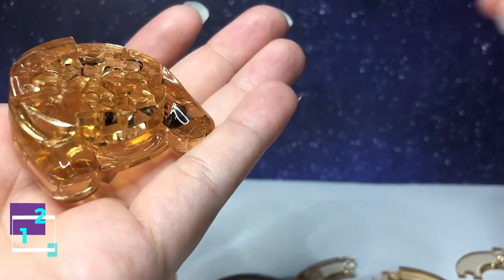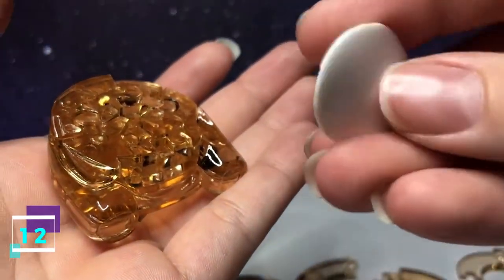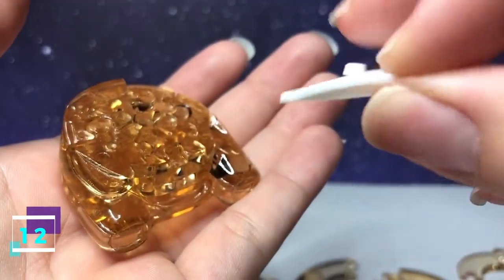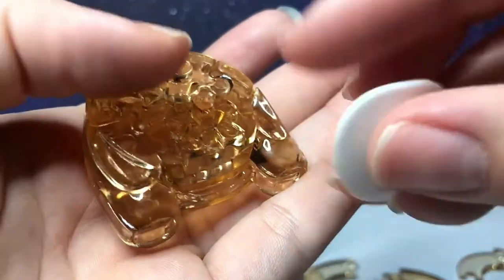Step number 12 is the belly. It has a little hook on the back. You'll take the hook face down and put it into that slot.